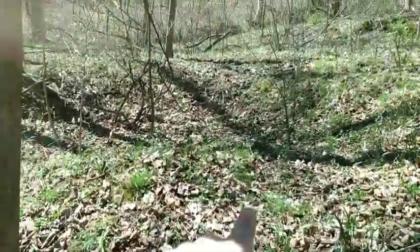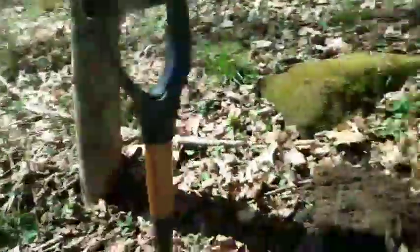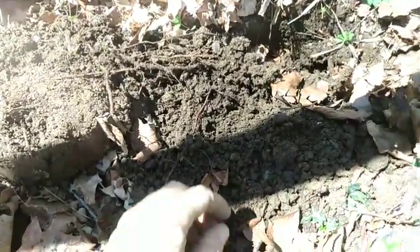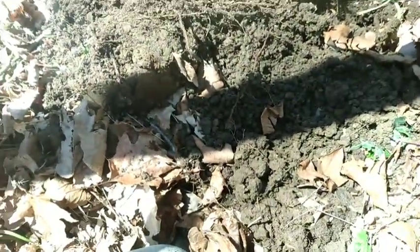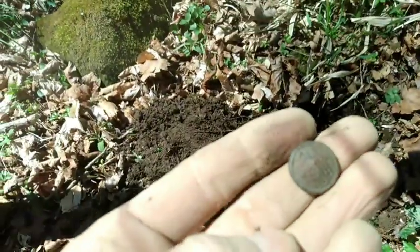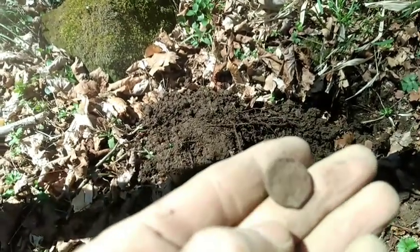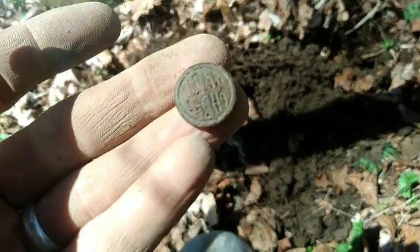Okay folks, we are back. Right there is the cellar hole. As you can see, I got a bunch of stacked stones all around me. Right in between the stones had an 80 signal and I seen a coin right there — nope, that's a button. Button missing the shank. Heck yeah, I'll take a button. May not ring up high. Says something on it, not sure what. We got a button.